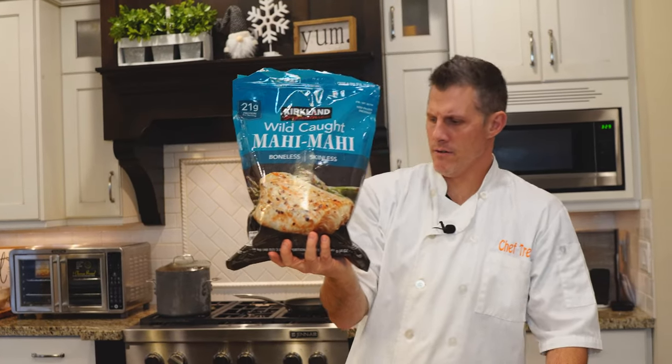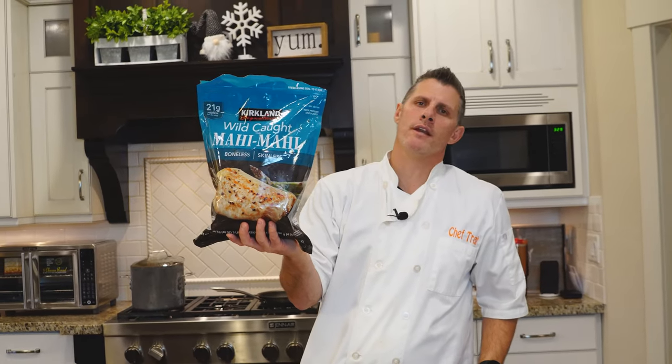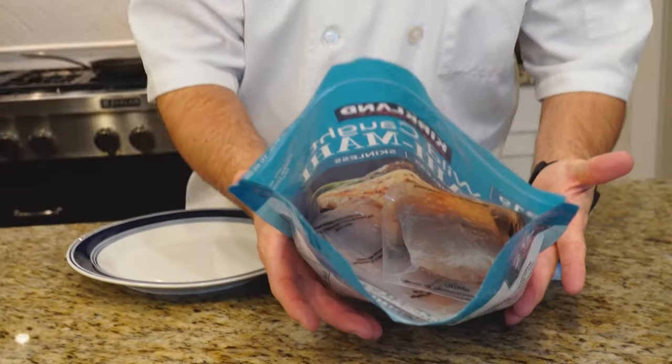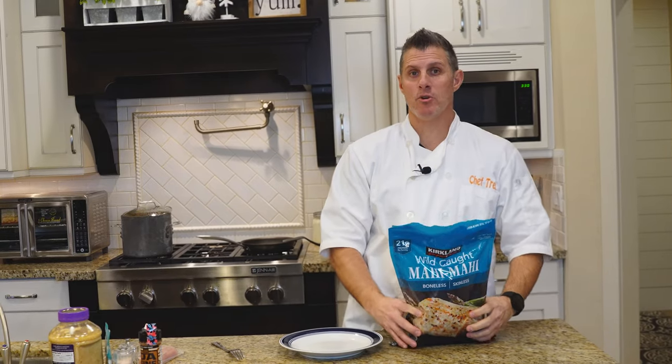Three pounds. I counted seven fillets in there. This is what a fillet looks like — I actually went and weighed it. It was 7.4 ounces, this particular fillet. The math works out to like $8.30 per pound. They do come individually wrapped, as you can see.